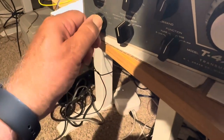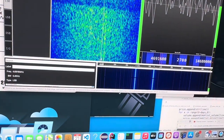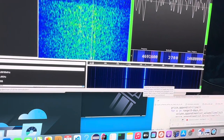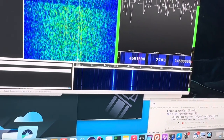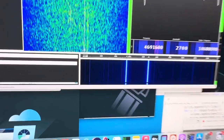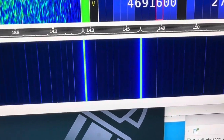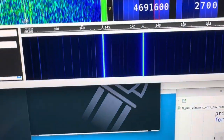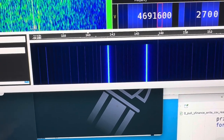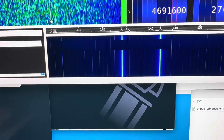We're going to move it to 80 meters and see what we can see. You can see there's some RF right there at 14.6 coming in, and if I rock the knob and change bands, the signal disappears. So that's a good sign that you have that first one working.